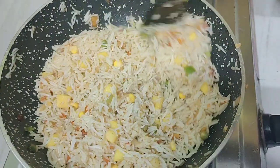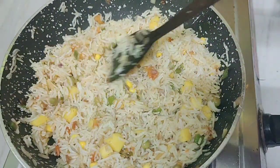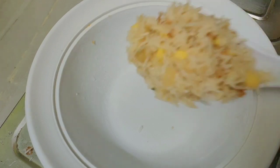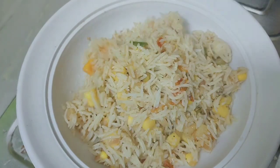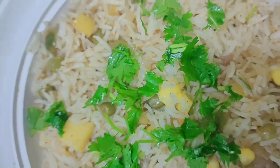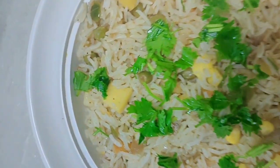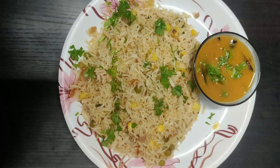Put the sauce on top and it is ready. Serve the pineapple rice in a serving bowl with a little garnish. The pineapple rice is ready — do try it and share in the comment box!